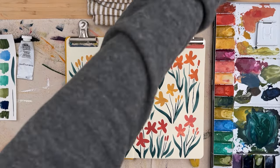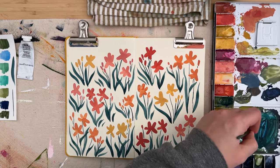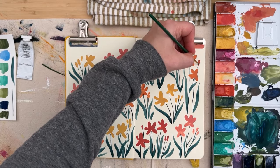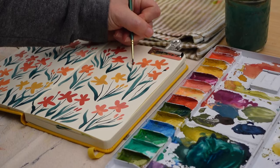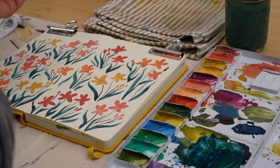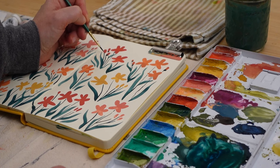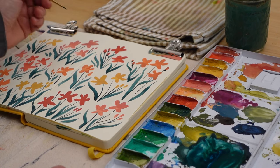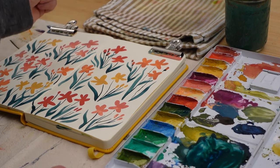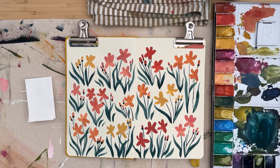I'm going back in with my blue-green mix to add some bases to the flower buds so they connect to the stems and aren't just floating in outer space — though that would also be fine if you prefer that look. I'm just adding these onto all the little stems as another detail to add some depth and connect everything together.